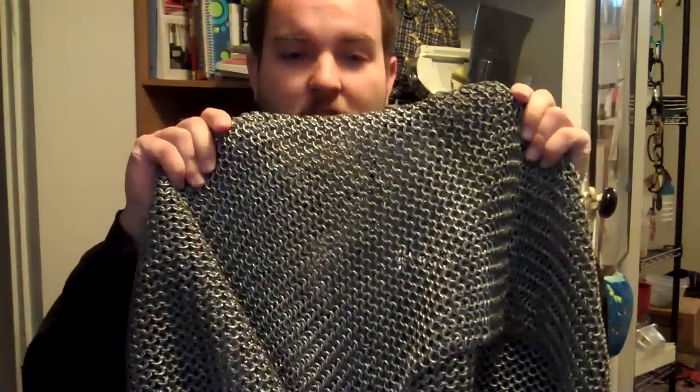Hello, my name's Kyle, and along with other things, I make Chainmail. I'm starting this YouTube channel for two purposes: one, to show people how to make Chainmail, and two, to video the progress of making a second shirt of Chainmail.